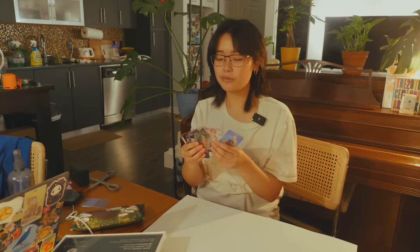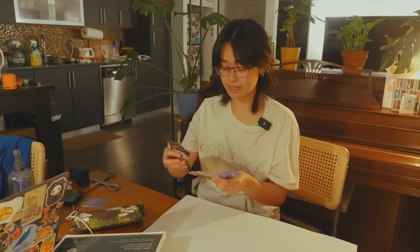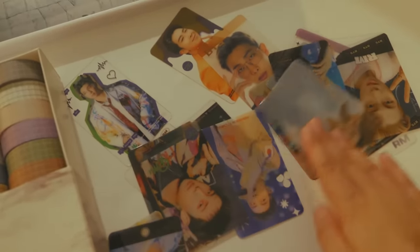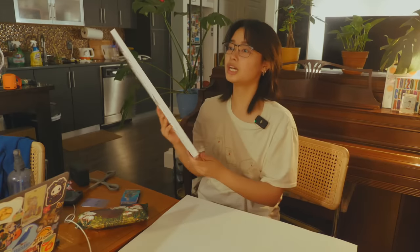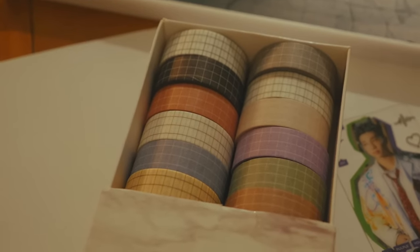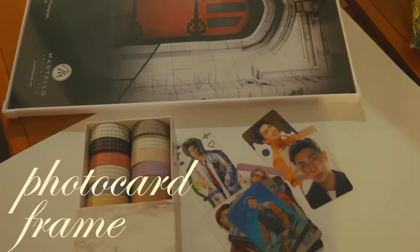Another thing I don't really know how to style are these Namjoon photocards. When I worked a conference this past spring, my staff members got me a gift — multiple gifts, they're the best — and one was a bunch of transparent RM cards. I love looking at them but I didn't know how to display them; they've just been sitting in a stack on my bookshelf. I have one extra poster frame, so I'm going to use some washi tape, put them onto poster board, and then place it by my Pop Funkos on the shelf.